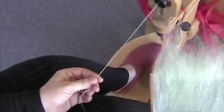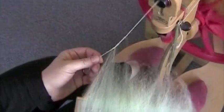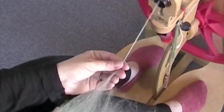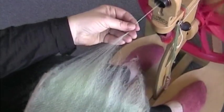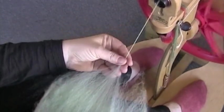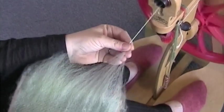Begin treadling and hold the card at a 90 degree angle to the leader. When the fibers from the card start winding around the leader, move the handle back towards your body so the fibers can be drawn off the card in a straight line. Use your thumb and forefinger on your forward hand to gently twist and untwist the yarn while you draft forward.